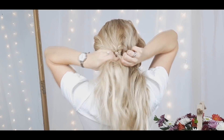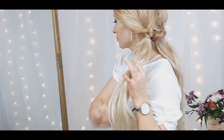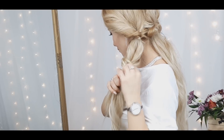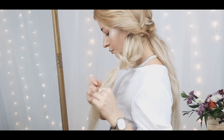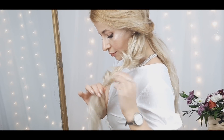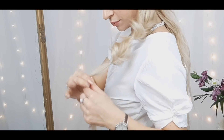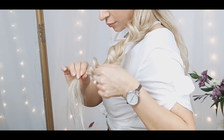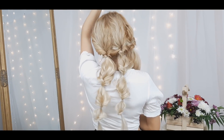Loosen your created topsy tail a bit and repeat with the remaining ponytails. When you're happy with your result, make sure to grab one of your ponytails, tie an elastic right below your topsy tail, make an opening, flip it, and loosen the topsy tail. I'll make three topsy tails from each section — you can make four depending on how long and thick your hair is. Repeat these steps with all ponytails.